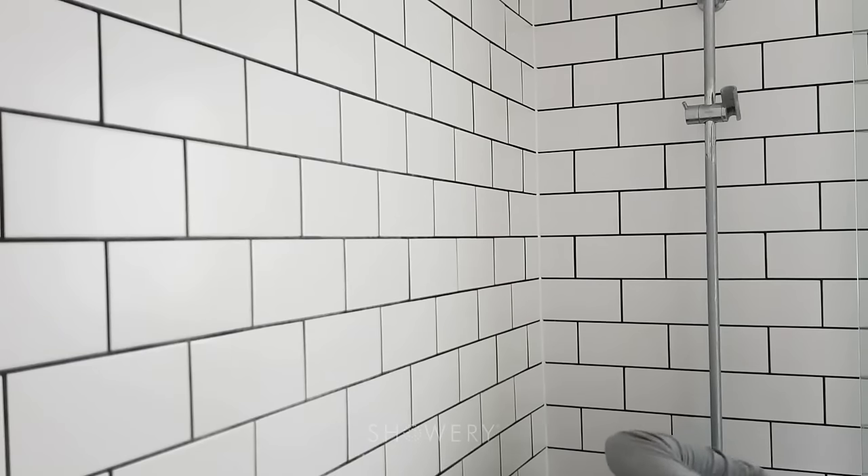Now I'm going to turn that off and show you how easy it is to change the shower head. You just unscrew your old one like so — I'm doing that whilst talking as well, multitasking. And then we've got the new Showery shower head, just screw that on.